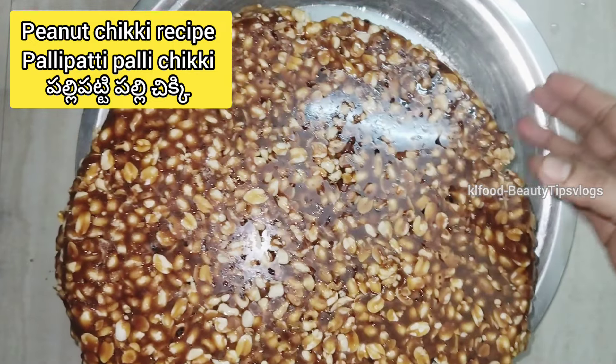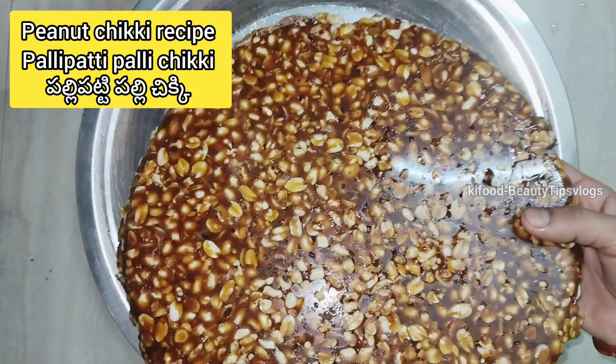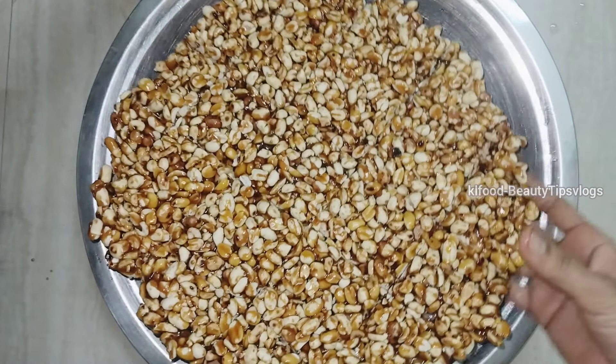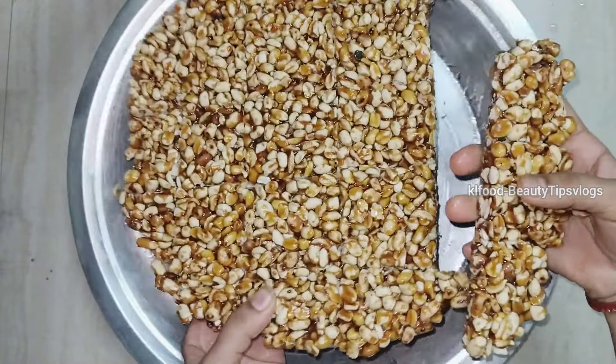Welcome back to my channel. Today I am going to make this recipe for art. If you want to make this recipe for art, please enjoy it.